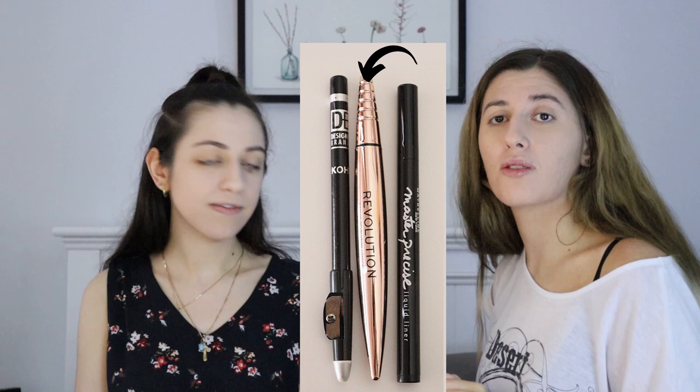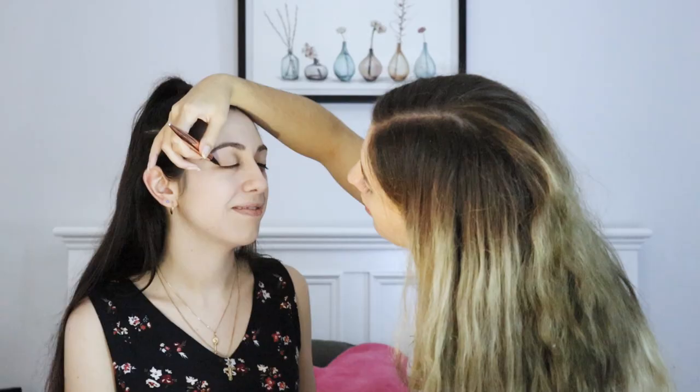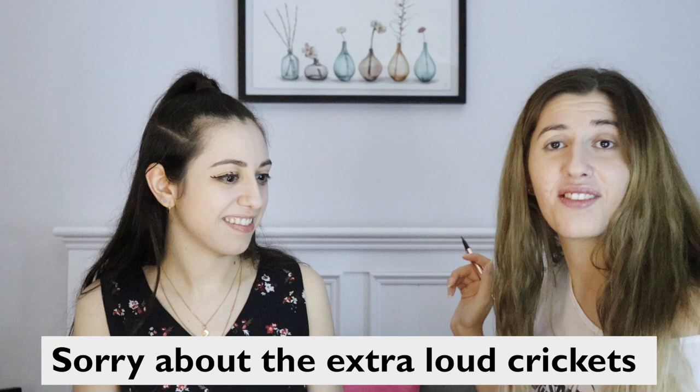Next step I have chosen is eyeliner and I've picked the Revolution Renaissance liquid liner. This is going to be hard. I can't even do my own eyeliner. Holy moly, this is a lot more liquidy than mine is. Oh no, that's not good. We're going to change it up — I did something and I was like, that's not how I planned for it to look. It's not horrible, but no one ever does it. That's probably a good reason never to do it again.